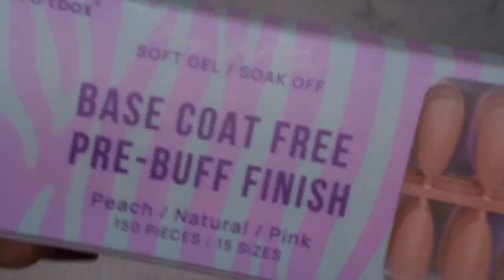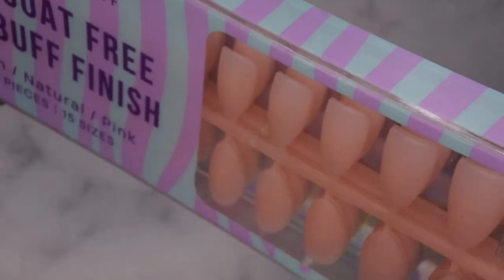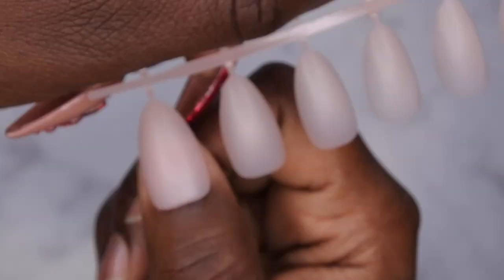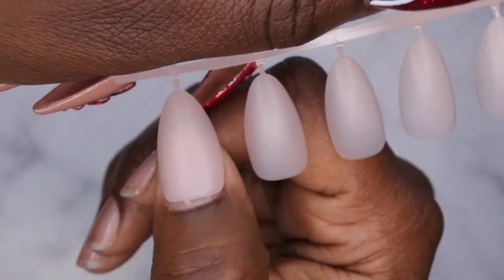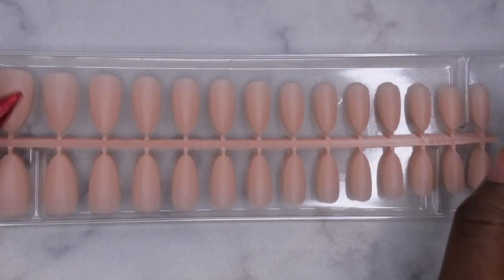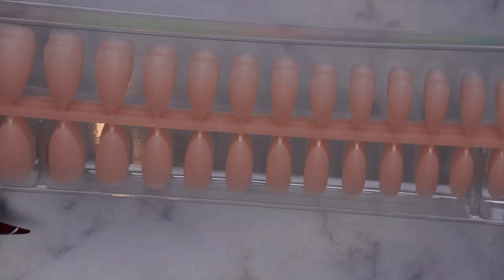The last color they have here is the peach, which is in a medium or short almond shape. These look super cute on the nail bed — a really nice soft nude color, really pretty. I'm going to go ahead and decide which nail tips I want to use and get into a really quick, easy look.